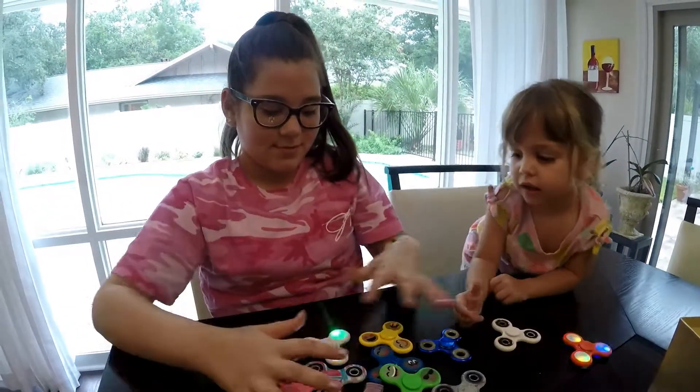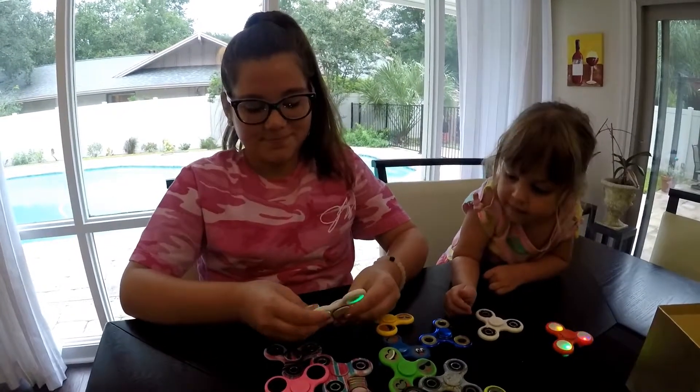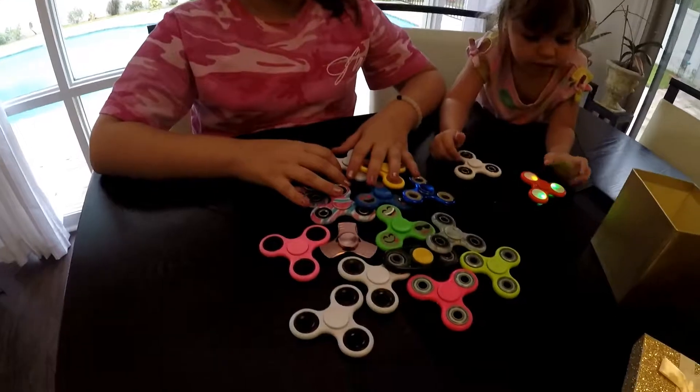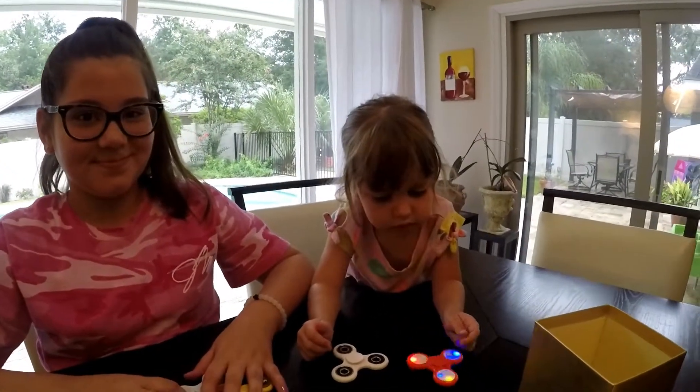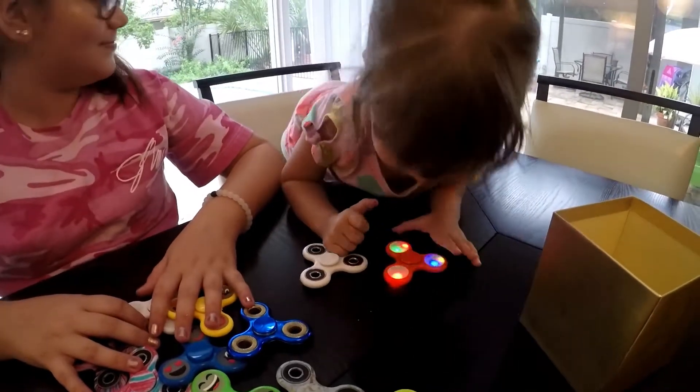So are you done collecting fidget spinners? I think so. You think you have enough? I'm pretty sure I have enough. Do you like them, Emma? I think she's got her favorite.